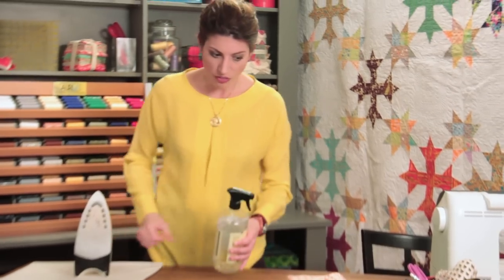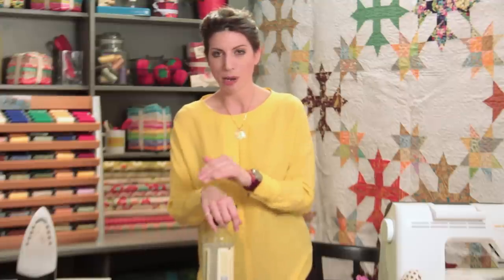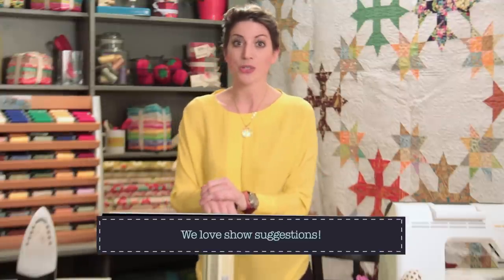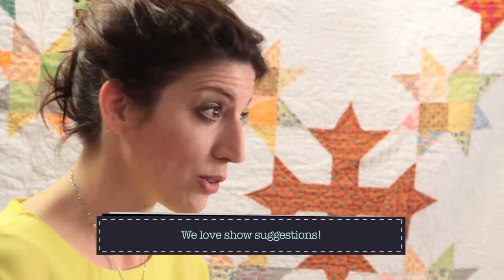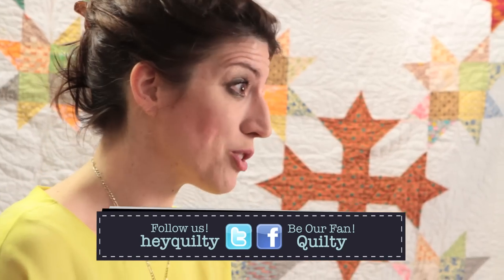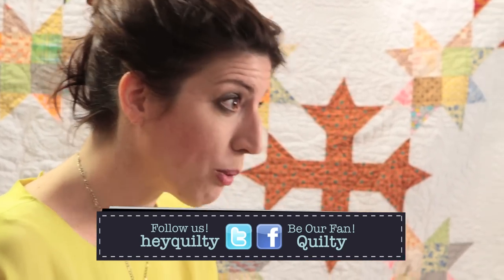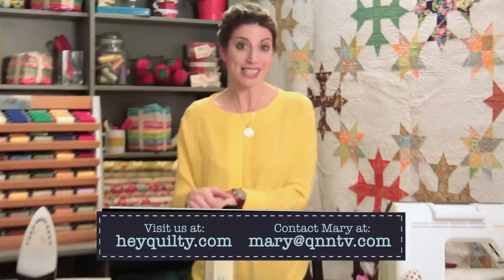So rules of thumb: don't use too much steam. Warp and weft — remember that. If you do use a little water, use it judiciously, and maybe a spray bottle is better. A little bit of starch is okay too, but we'll talk about that on another show. Send us your emails, tell us what you like about Quilty and what you want to see more of. Check out the Facebook page — it's pretty fun. Thanks!